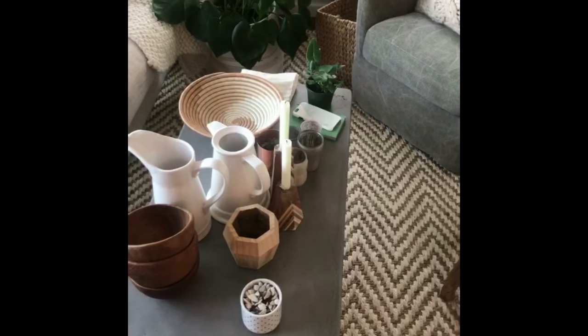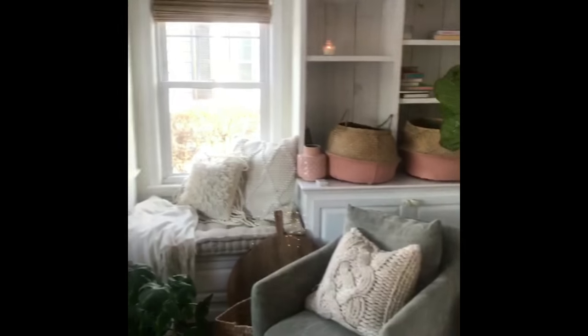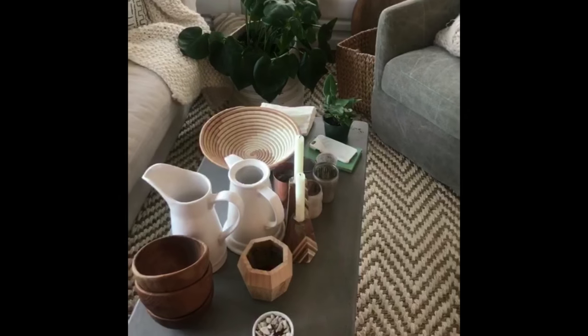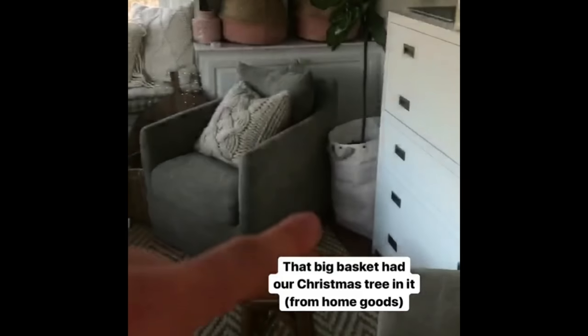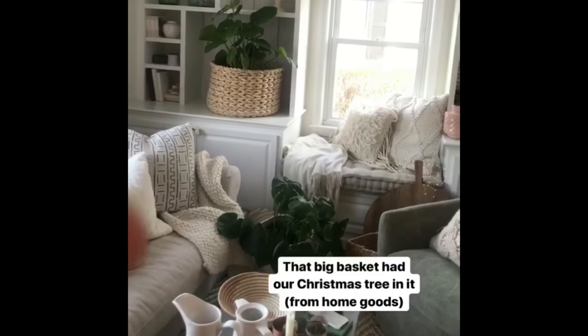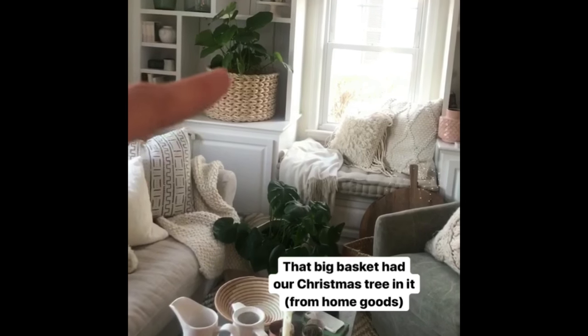I went down to my basement. I took out my Christmas, and when I put my Christmas in, I basically take out a lot of the everyday stuff because it gets too cluttery. So I brought up kind of the colors I want to work with from my basement, and this basket right here — that used to have our Christmas tree in it. I just brought it up because I wanted something big in that space, so I filled it in with the green.